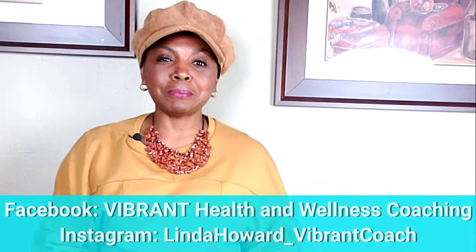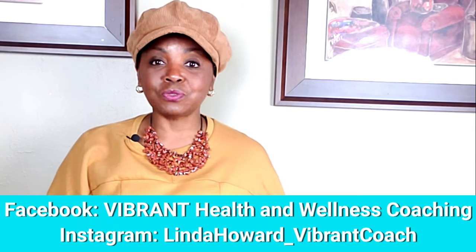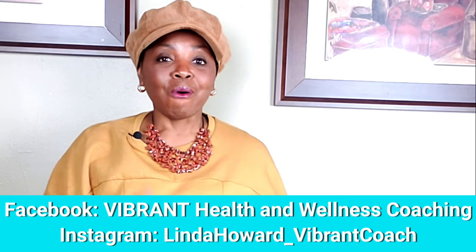If you have questions, type them below, send me a private message via Instagram, or leave a comment down below and I will get back to you. I'm Melinda Howard, your vibrant health and wellness coach, lighting the path to a brighter and healthier life. If you are going to live, choose to live vibrantly — here's to life, vibrant health and wellness! Bye!